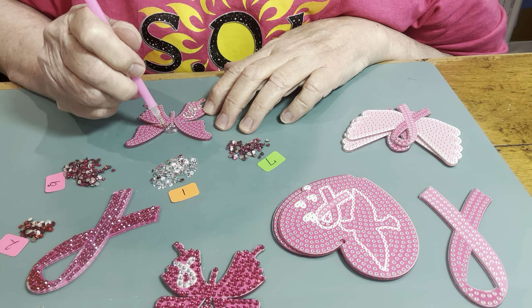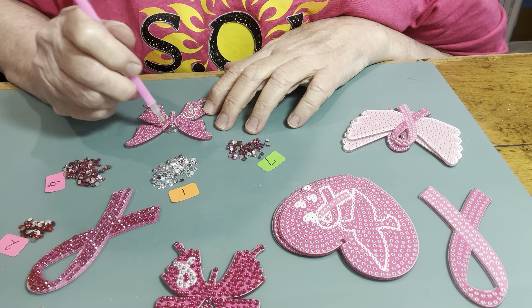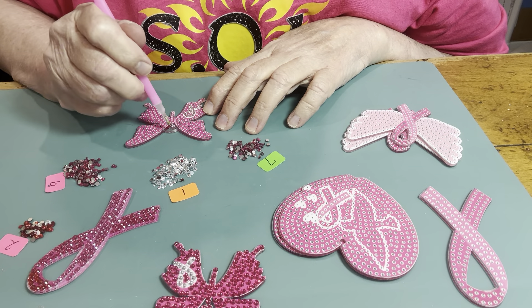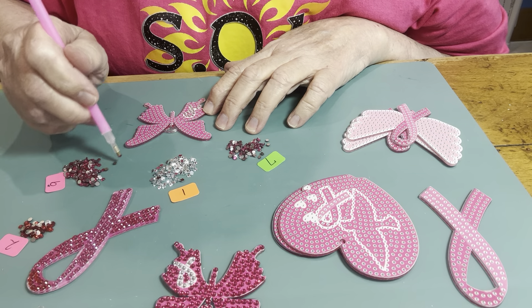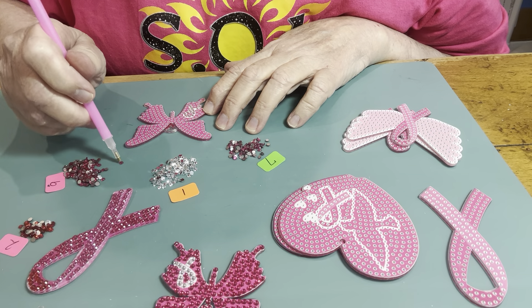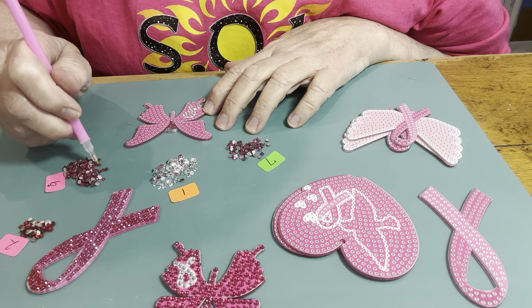You can get your rubber mat like this, or there's some that have the little tray at the top where you can add the diamonds in. I thought about pulling that one out and doing that, but I said you know what, I ain't got time for all that. I actually have all the stuff to do everything, but I ain't got time for that right now.